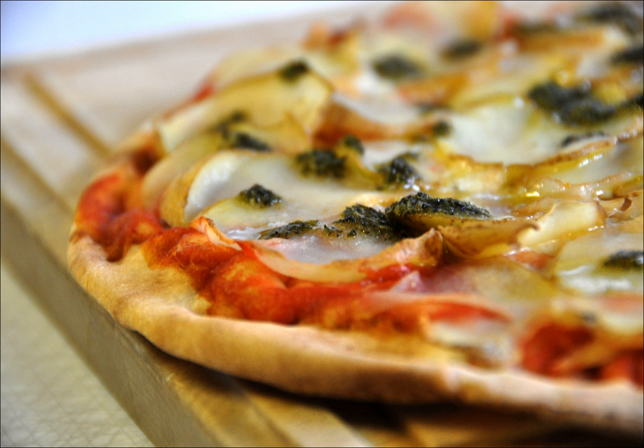Scaccia is made with a very thin rectangular layer of dough, folded on itself three or four times. It can be stuffed with different ingredients. The more common variations are ricotta cheese and onion, cheese and tomato, tomato and onion, or tomato and eggplant, depending on location, taste, or season.